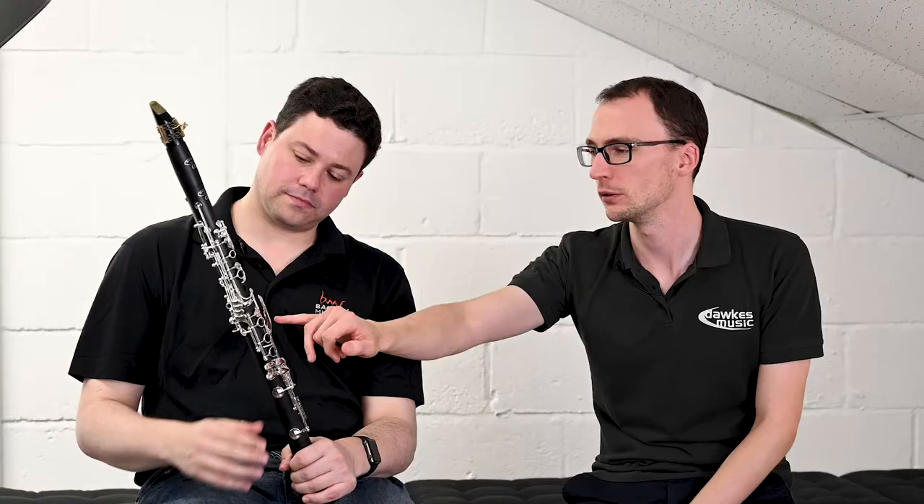It just goes, doesn't it — it's still got that density of sound. When you're a beginner, ease of play is massive, as is tuning and reliability, but the instrument also has to play nicely, because we're trying to make music, not just go through the motions.